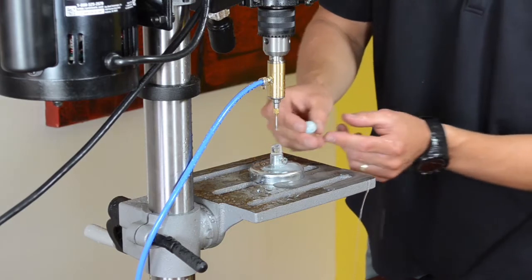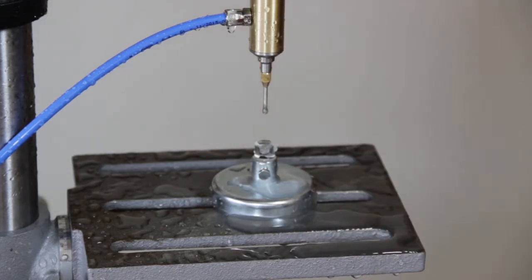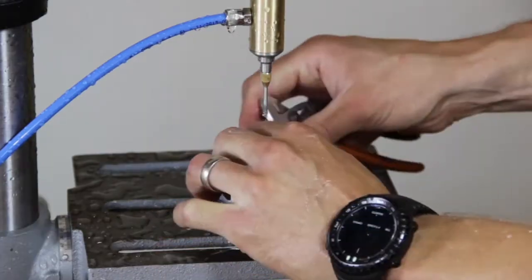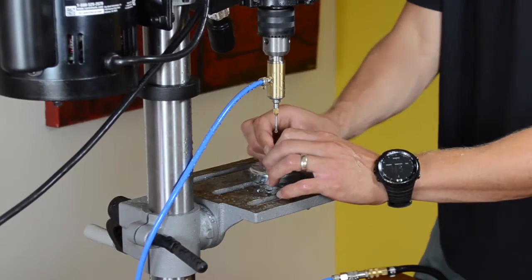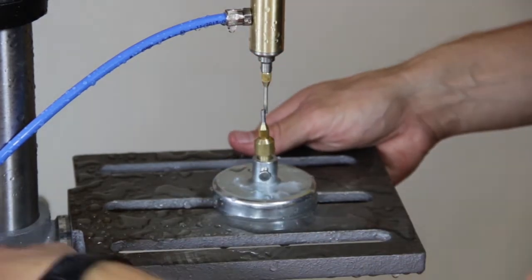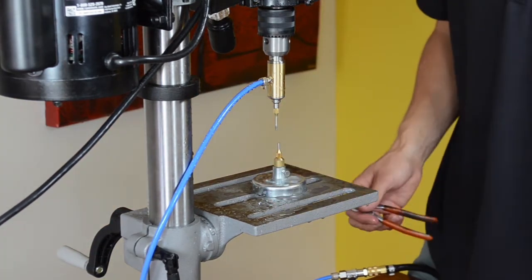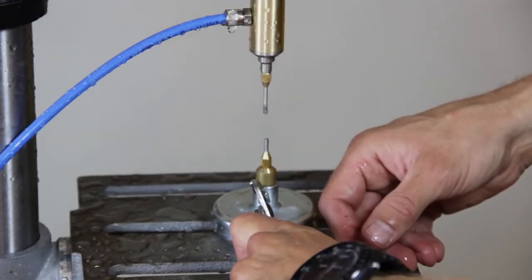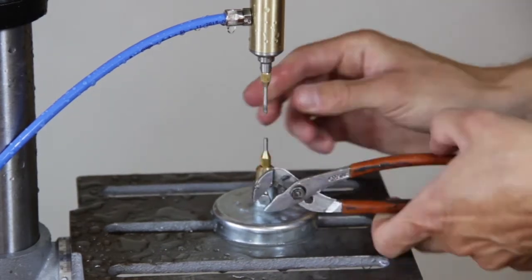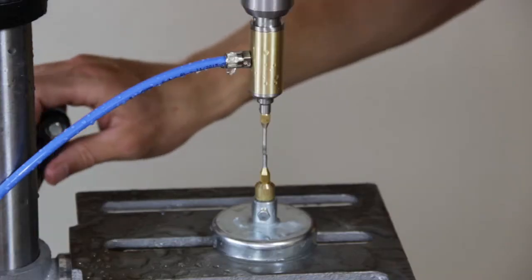Once you have a good starter hole, remove the bead nest and replace it with the metal insert with the counterpart. You will have to lower the drill press table so that the counterpart will fit. Make sure that the counterpart is aligned with the drill bit using the same process that we used to align the bead nest.